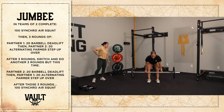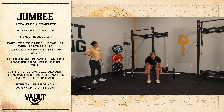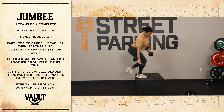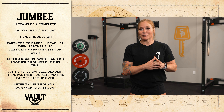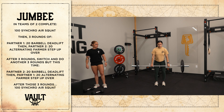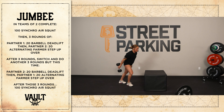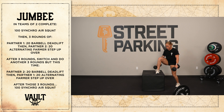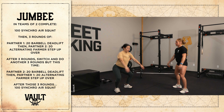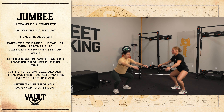Partner one is going to do 20 deadlifts while partner two rests. Once the 20 deadlifts are done, partner two will do 20 dumbbell farmer stepovers. After three rounds, you will switch. So partner two will now do 20 deadlifts while partner one rests, and partner one will do 20 dumbbell farmer stepovers. After completing three more rounds, you'll do 100 synchro air squats.